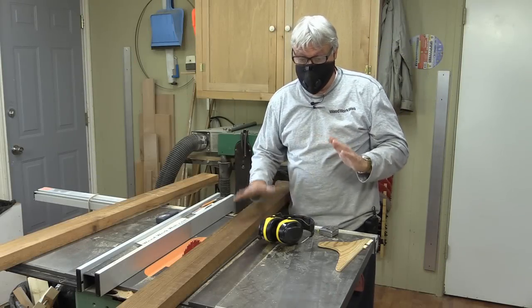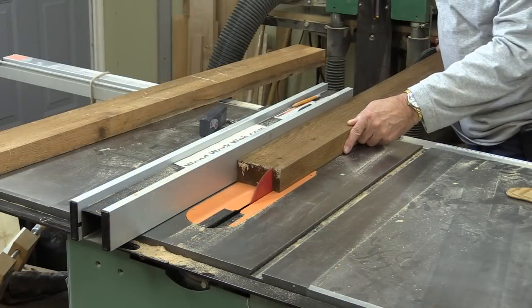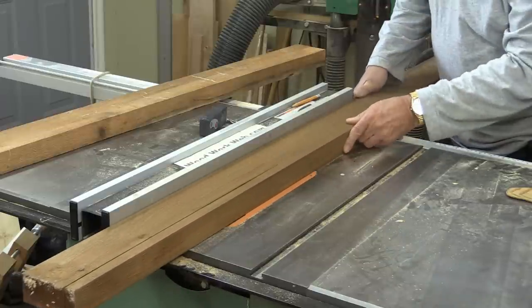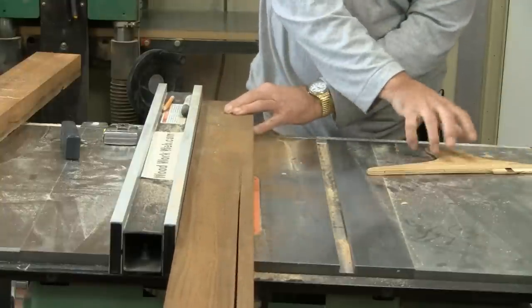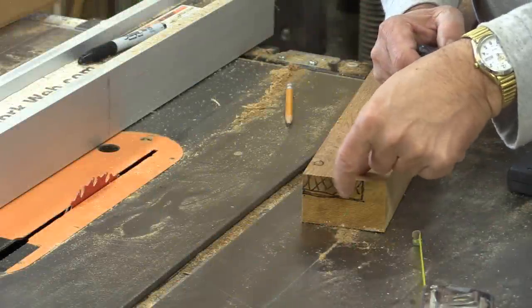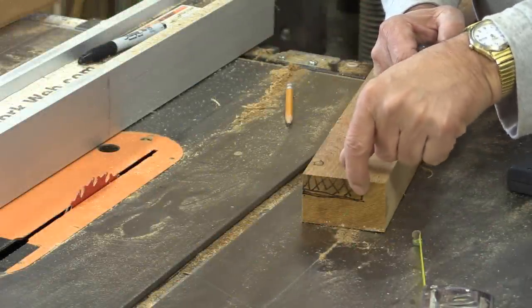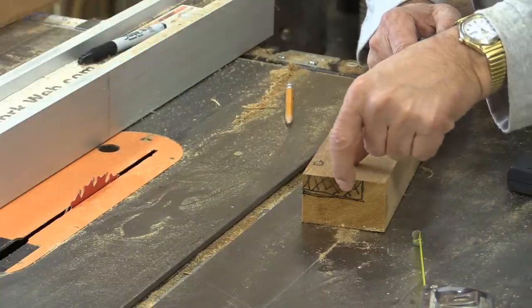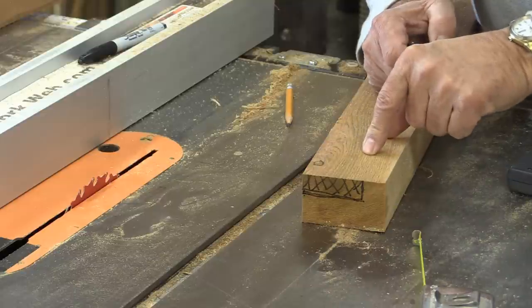I'm going to trim down the handles and make it a little bit lighter. The next thing I need to do is cut off this little grayed area here. I've set my fence at two inches at a depth of about half an inch, and we'll just start cutting that out. We'll need two cuts to get those out of there.